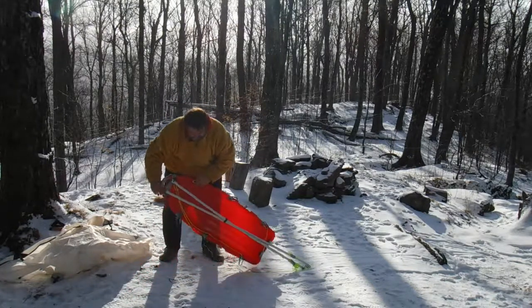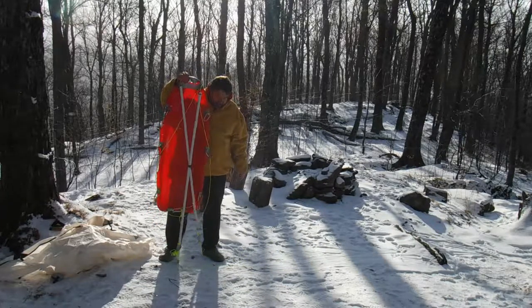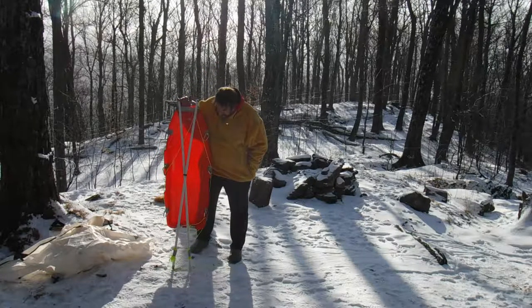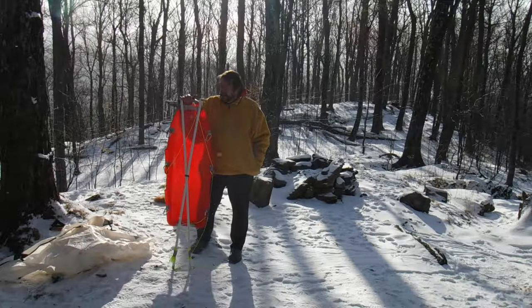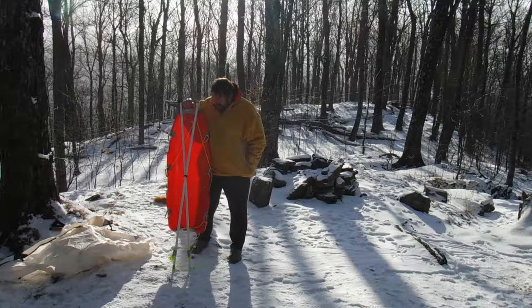For really a total of less than $50, you have a pulk — I call it a pulk sleigh. I could have gone with a bigger sleigh maybe, but that's the sleigh I had. For $14.99, you can't beat it, and I really like it.